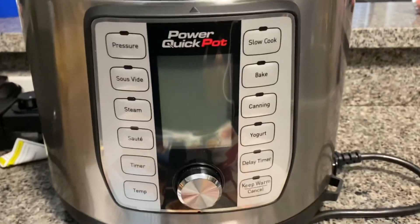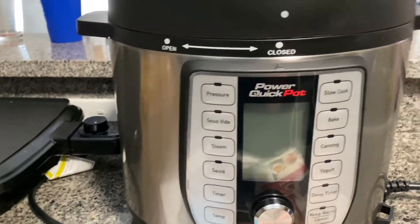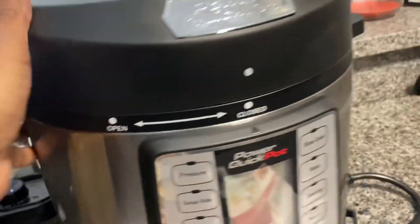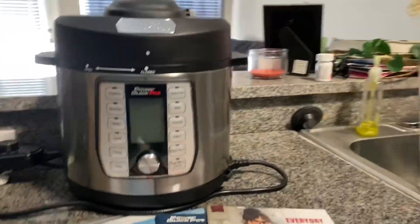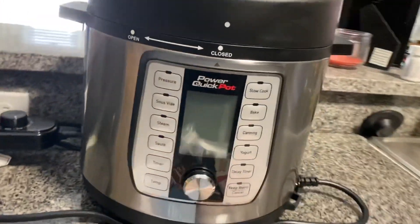I did check and make sure that it does operate and everything with everything out — but this is everything, guys. I'm so excited to try this out. Just wanted to show you guys my new little gadget.